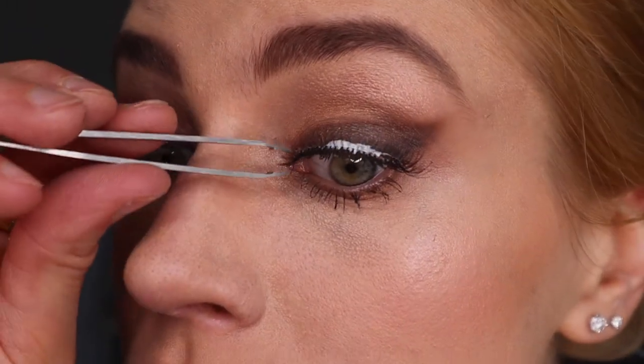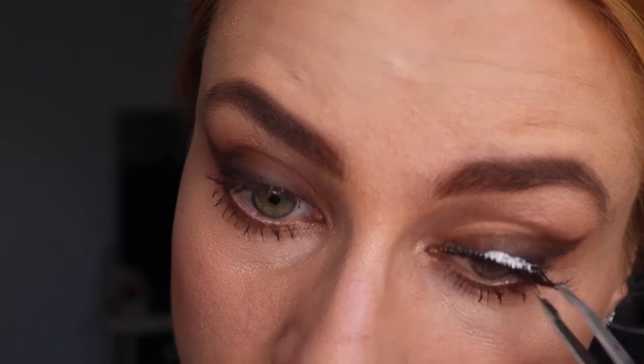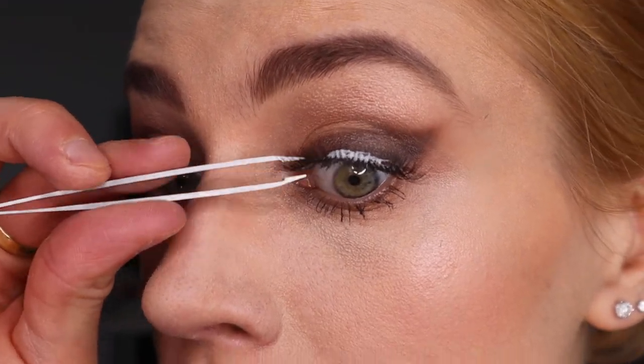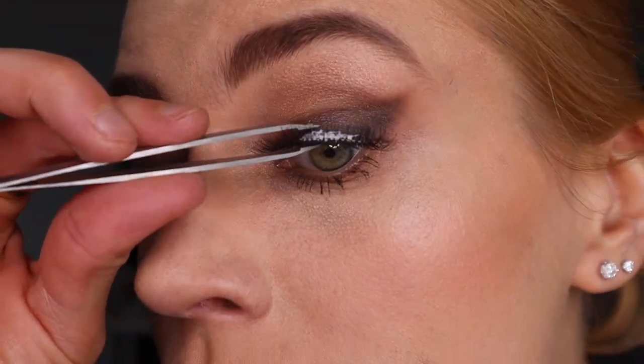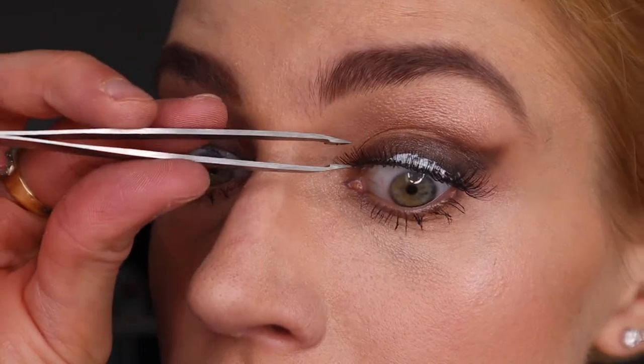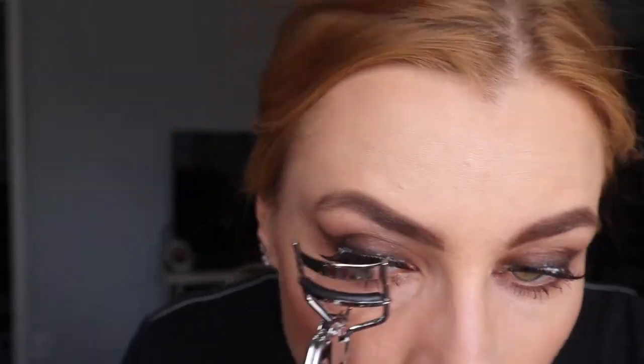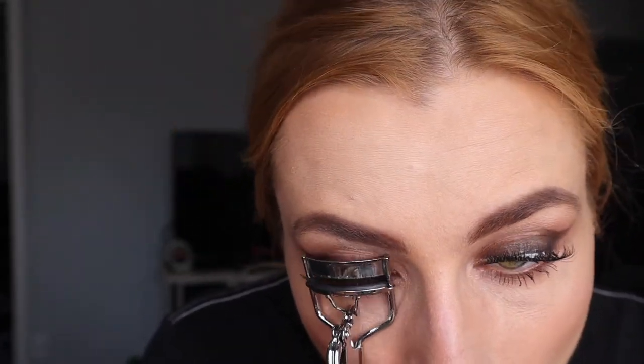I definitely can't live without my false eyelashes. I ordered these from Amazon — they came in a pack of 50, a really good deal. I tap them together so they're nice and snug with my real eyelashes. I like to use white eyelash glue, and I'm curling my lashes here. Be careful not to pinch and disfigure the ones on the sides or pinch the skin.